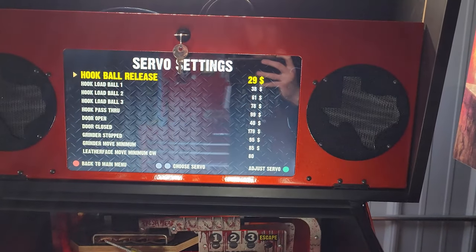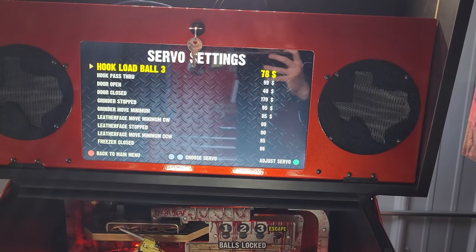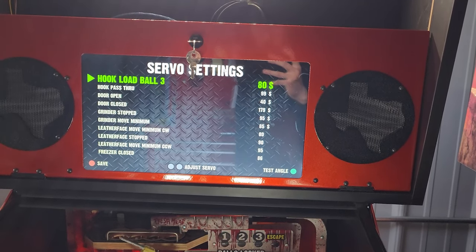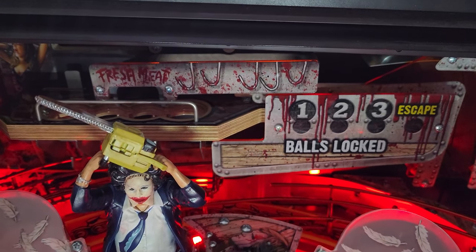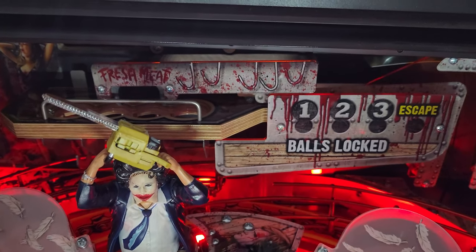In our servo settings menu you can go to each individual servo in the game, select it, and change how you want it set in the machine. Like your hook lock on the back — you can change that chute to be further to the left or further to the right — as well as your door. You can change it to be more open or more closed, just using your coin door buttons to change where these servos are set.